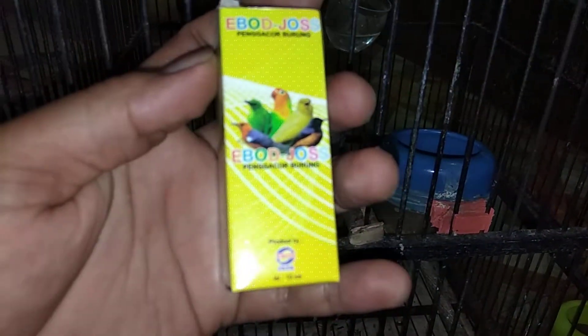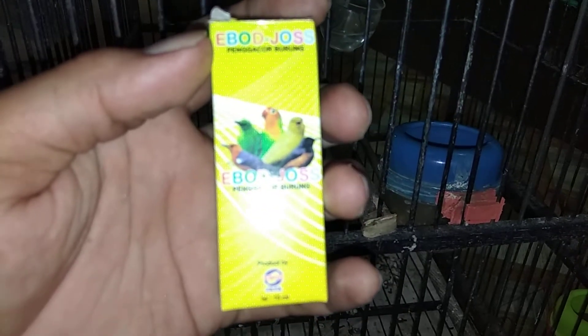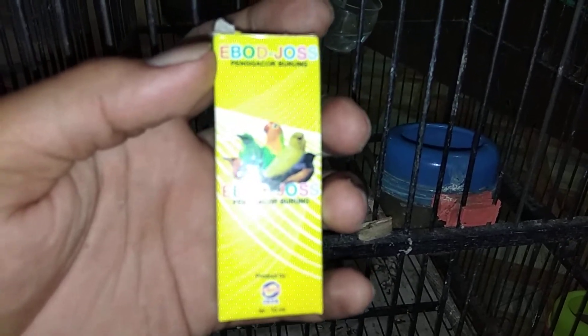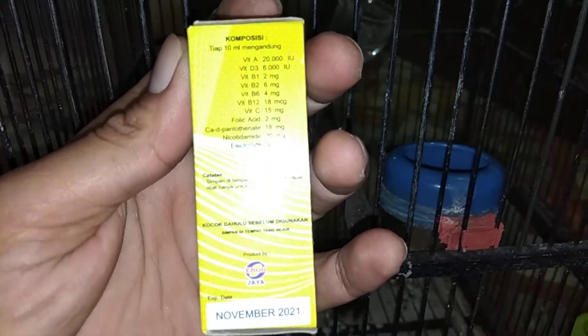Ini guys solusinya guys. Ebojos diteteskan ke dalam air minumnya selama 5 tetes ya, 5 tetes ke dalam air minumnya. Ini vitaminnya sudah sangat banyak sekali para teman-teman, ini saya tidak bohong.